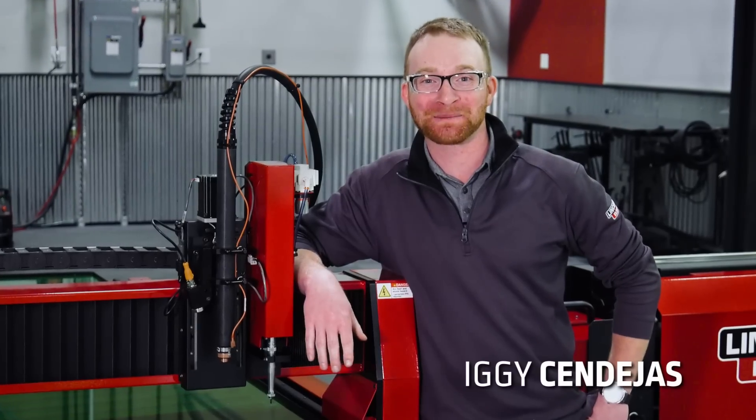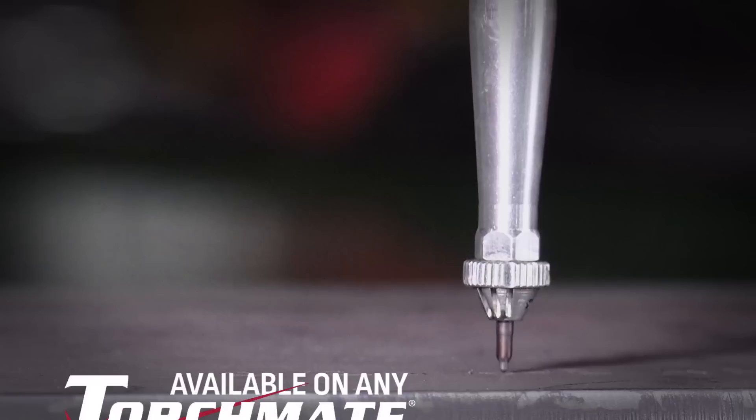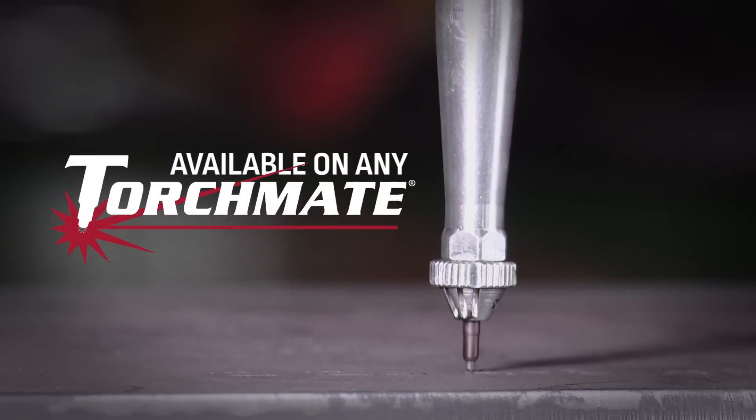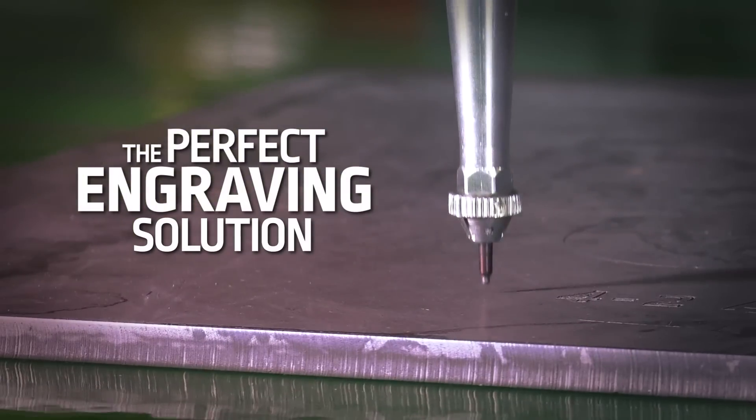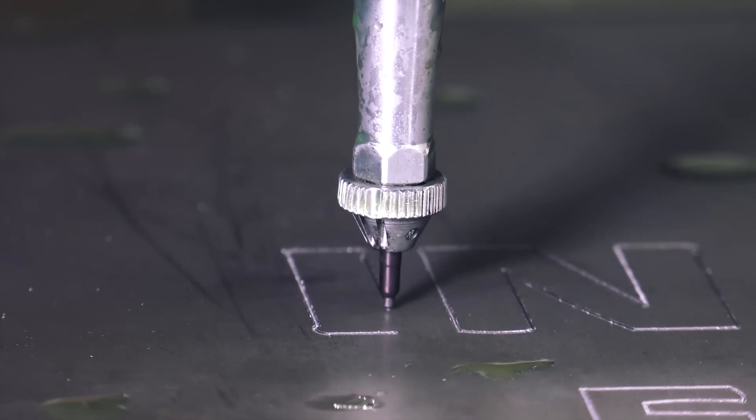I'm Iggy with Lincoln Electric Cutting Systems, and today we're going to be talking about our new plate marker available on any of our TorchMate CNC plasma cutting tables. This tool allows you to make shallow marks directly on your metal plate, giving you a broader range of design capabilities with your machine.